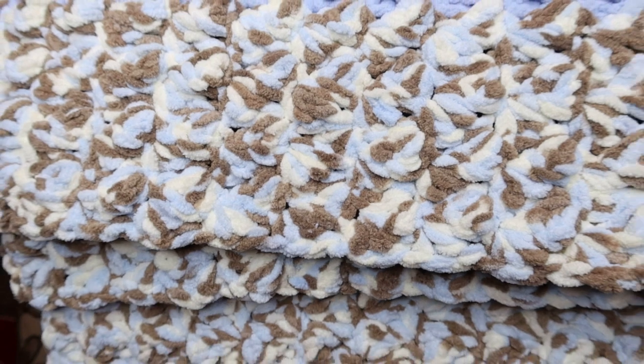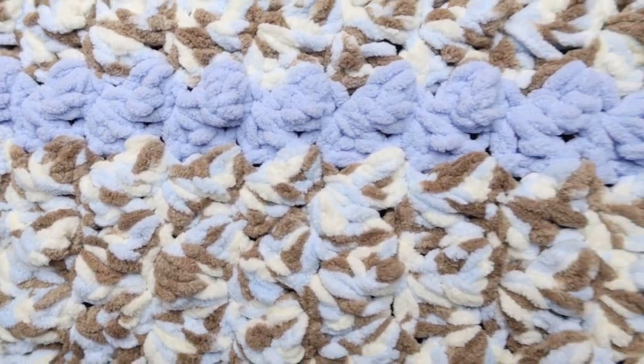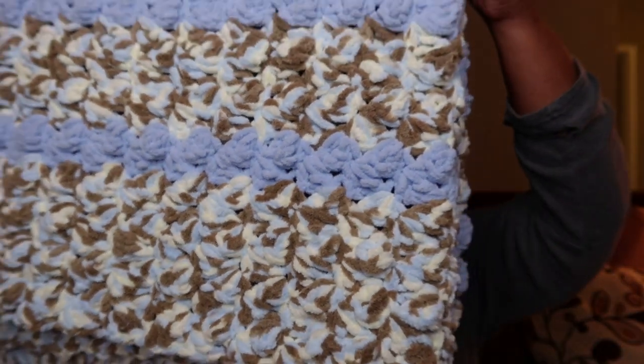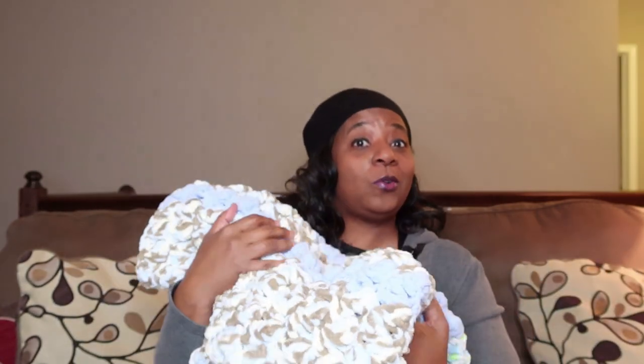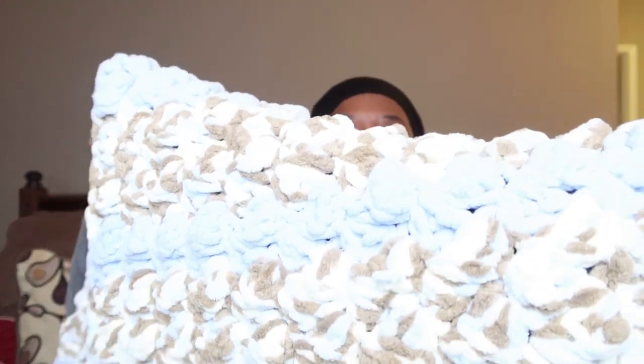Now I know what you're saying — what in the ham sandwich kind of stitch have you got going on over there? Well let me tell you, this stitch — we've got to talk about it. It is beautiful, it is puffy, it is fluffy, it is squishable and lovable and huggable, and the baby might not get it because it's just that soft. This stitch is the marshmallow stitch, you guys!